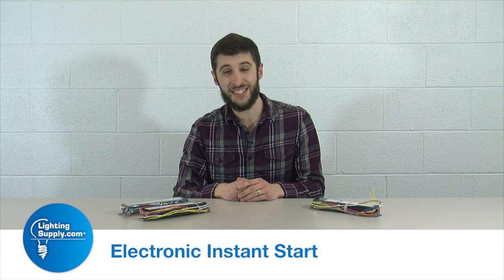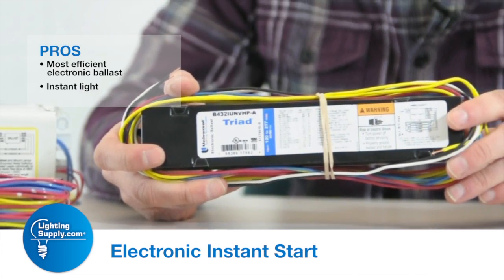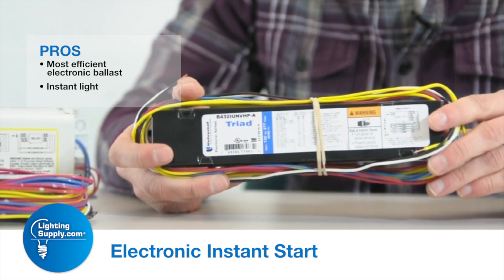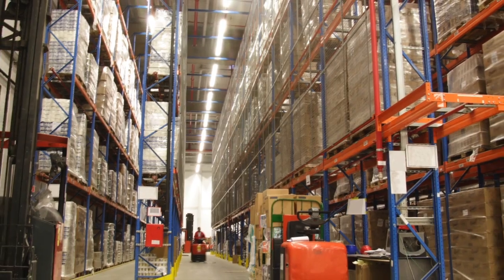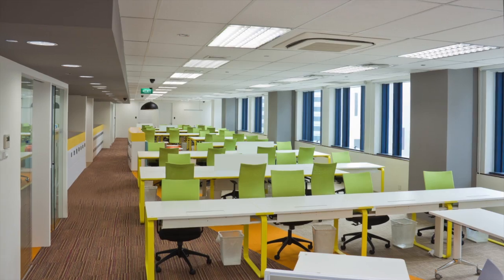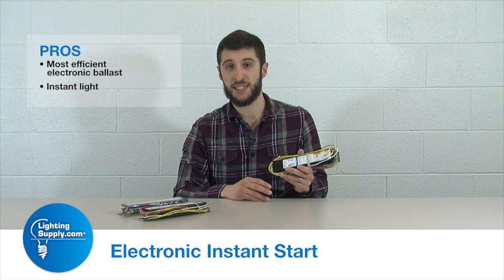Some pros of the electronic instant start ballast — the newest on the scene — are that you flip the light switch on and you instantly get light. This is very nice in a lot of different applications: warehousing, even offices where they want to see instant-on capability. This provides that.